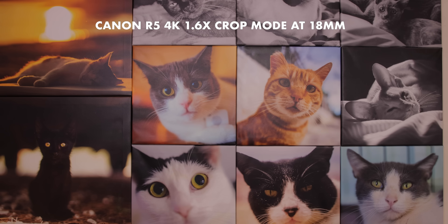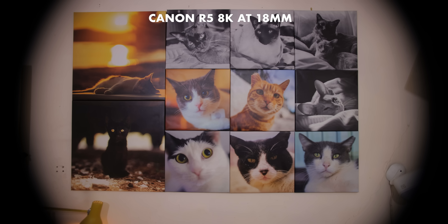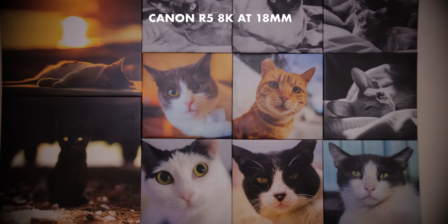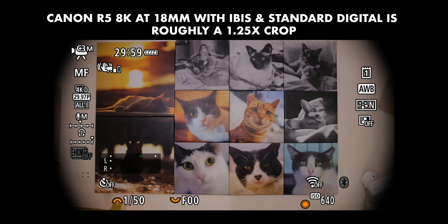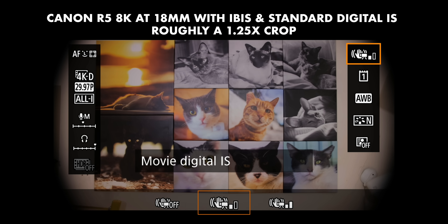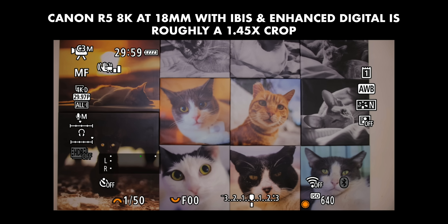The 1.6 times APS-C crop mode is the most sensible mode to shoot in with these lenses, but there is a sneaky workaround — a hack, if you will — to shoot in 8K and 4K up to 120p. Despite these being full-frame modes, the R5 doesn't only have IBIS; it also has two digital IS modes which crop in on the sensor to give additional stabilization, then upscale internally to maintain the resolution. That's more than enough to let you shoot in 8K with the MK lenses on the Canon R5.